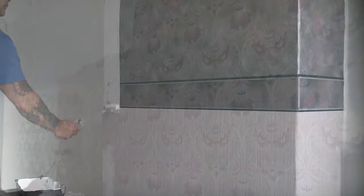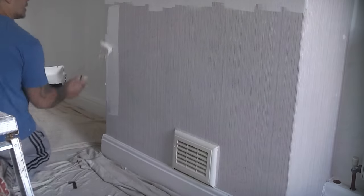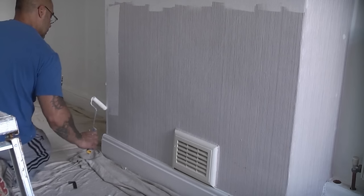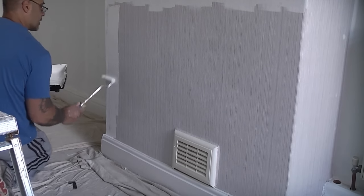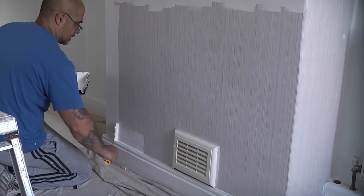In the second property, my mate Paul is painting over some vinyl wallpaper and some blown vinyl. This property has been renovated a good 12 months after the kitchen in the first example. This time we are using Zinsser Wallpaper Cover-Up. This is a superb product for painting over wallpaper as it covers really well and ensures that the paper does not bubble when being painted.